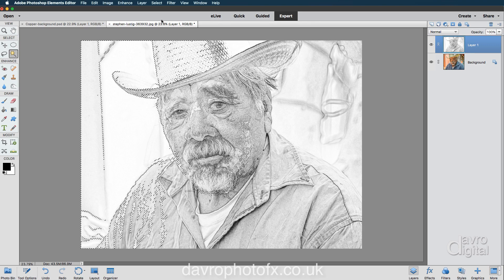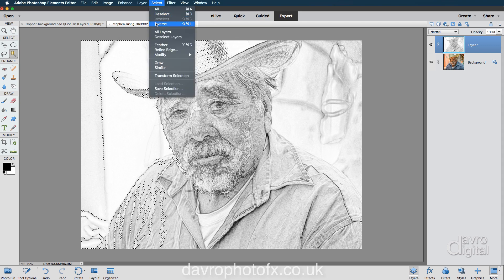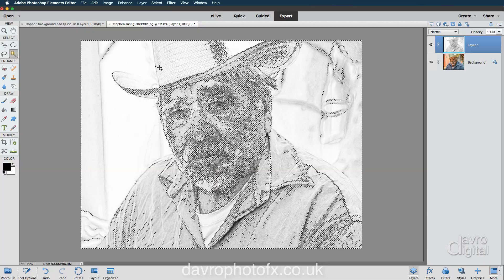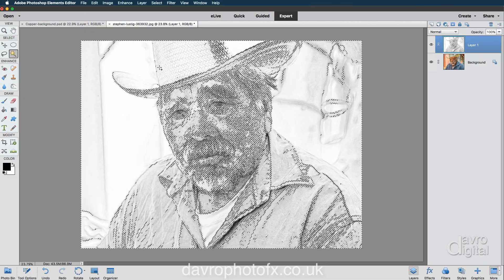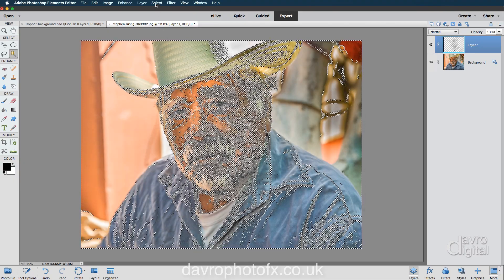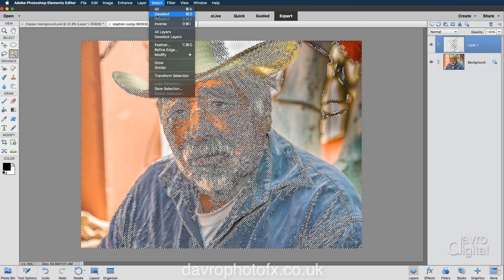There is a shortcut for selecting the rest. We're going to go to Select and tell Elements to select all the similar pixels to the ones we've already selected — in other words, the white. As soon as we click on that, there it is. We have now got a large nest of ants going around.